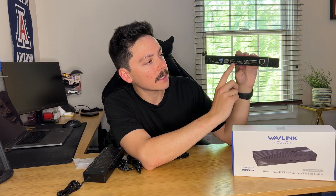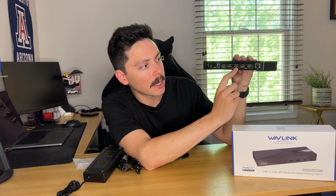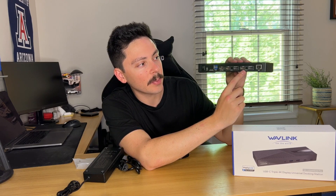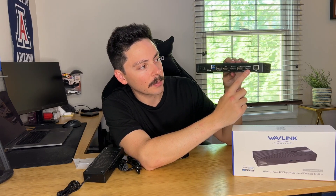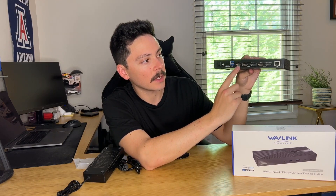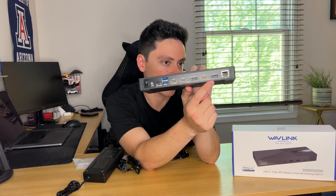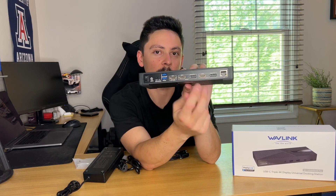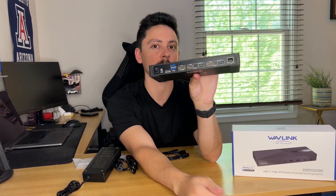The next is a standard HDMI port. Then you have a DisplayPort, which is also great to see. And then you have another HDMI port for display 2 and another DisplayPort for display 2. So that covers your first display, second display, and third display — you have several different options for hooking up your monitors to your docking station, which then feeds into your laptop.